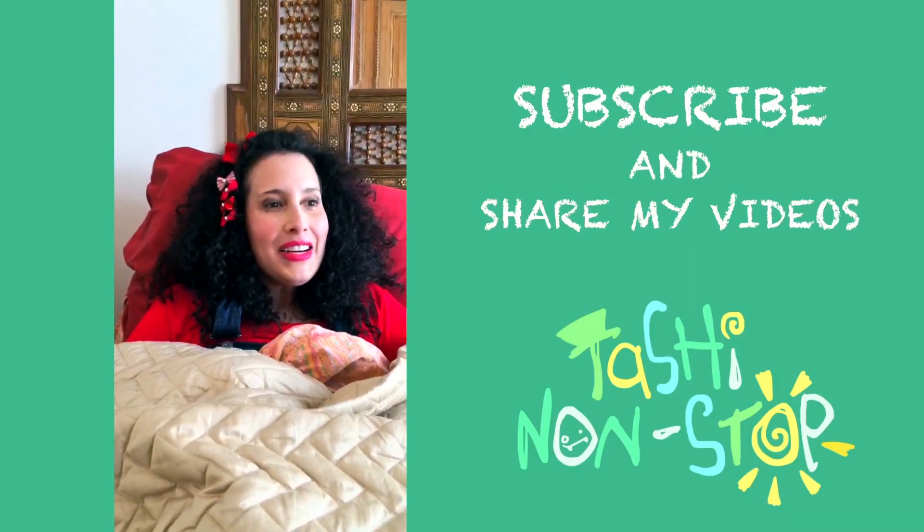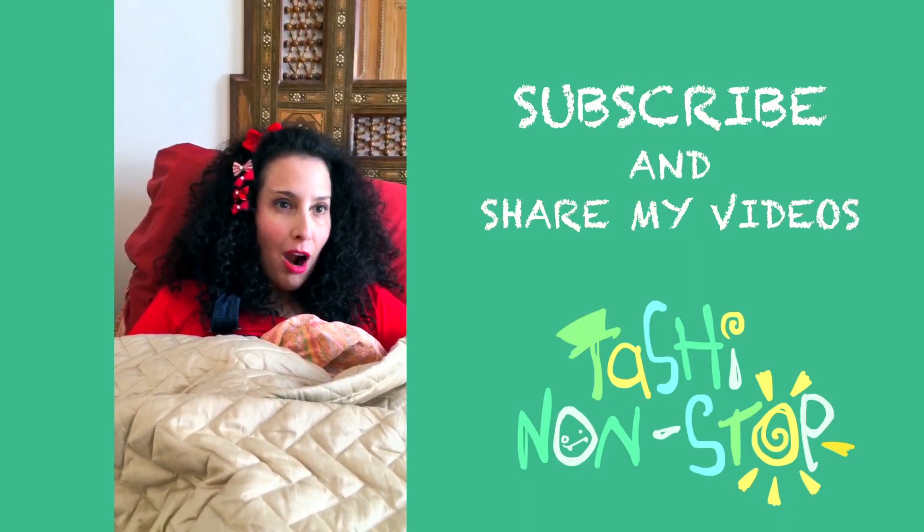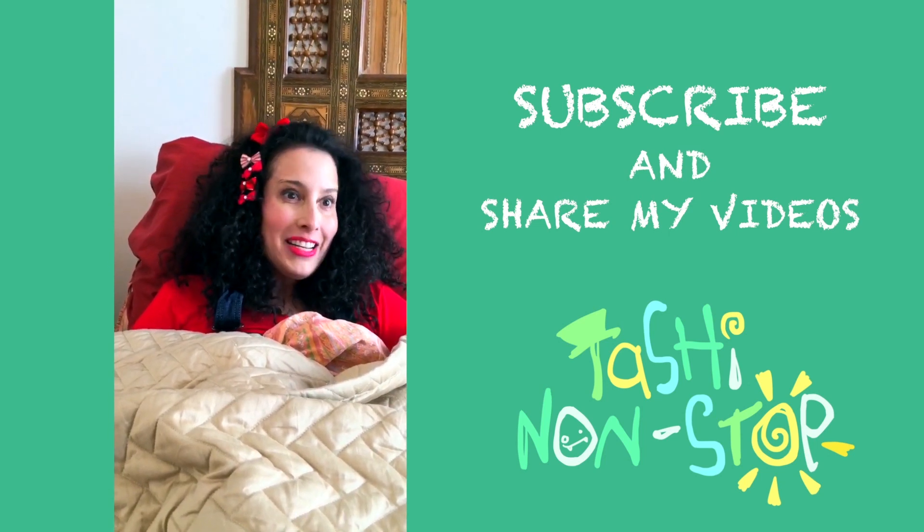Peek-a-boo! I see you. Could you please like, subscribe, comment, and share my videos? Thank you. Cheerio!